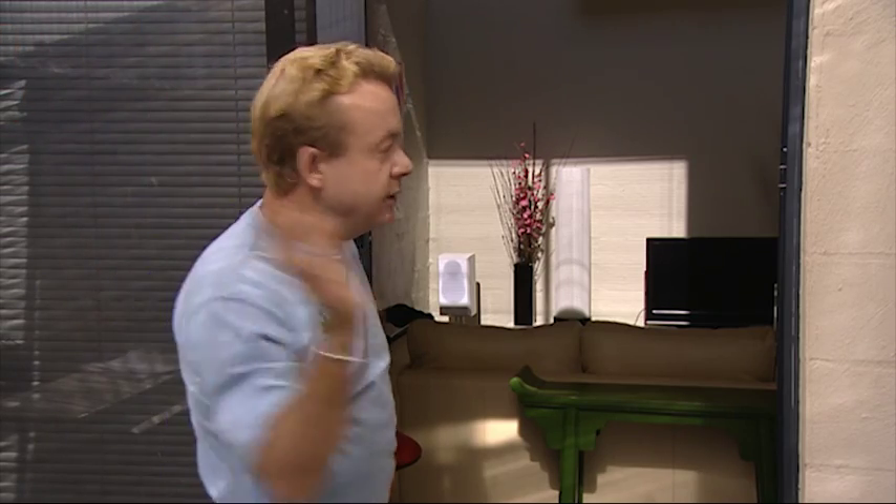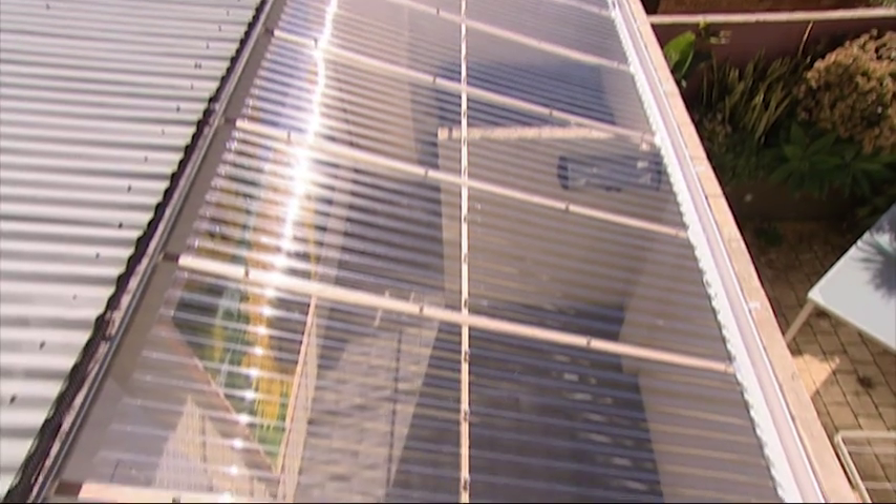The air warms up and heats the house. We also increase the heat reaching the polished concrete slab. This heat is then stored in the thermal mass of the concrete, helping to keep the house warm after the sun has gone.